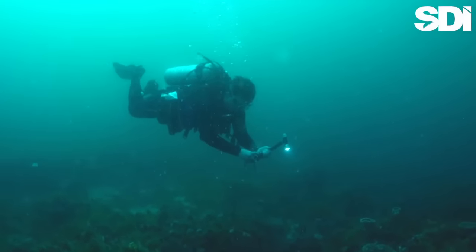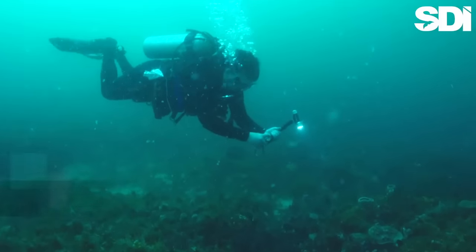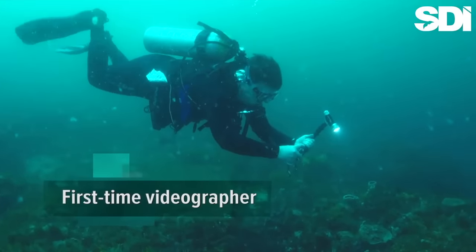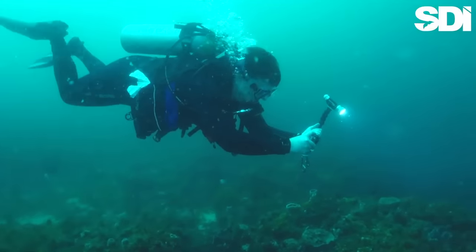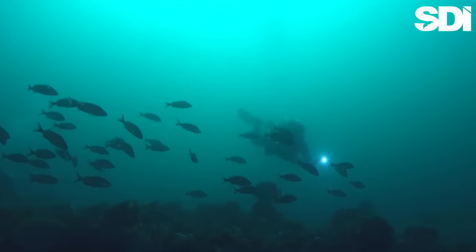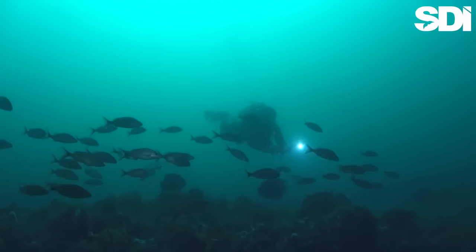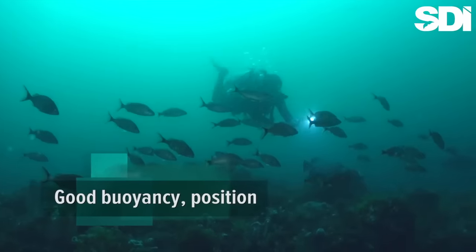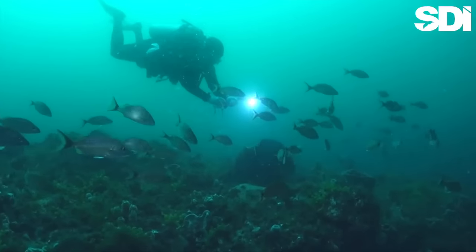This is Austin. Austin is a relatively new diver, trying his hand at underwater video for the first time. He's doing a pretty good job, too, despite conditions that include less than stellar visibility, depths in excess of 80 feet, and lack of ambient light. As you can see, Austin is able to hold the camera steady while maintaining neutral buoyancy and good horizontal trim. His prior photographic experience has also given him a good sense of composition.